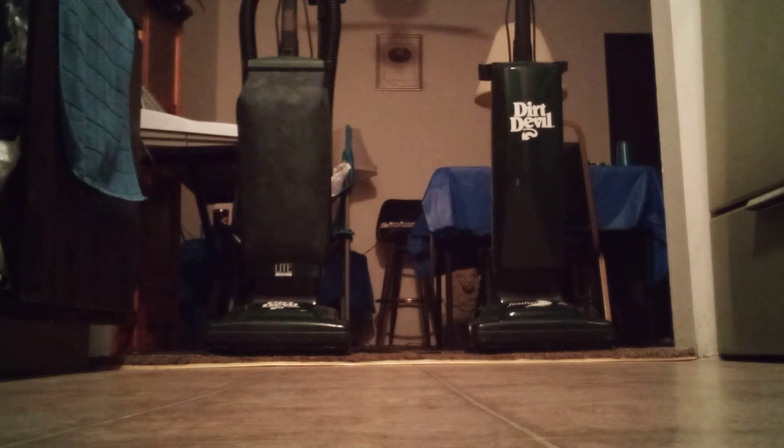What's up YouTube, it's your boy yours truly Kevin. You've all seen the red Dirt Devil soft bag light plus — but how many times in your lifetime have you ever seen a green soft bag light plus? If you haven't ever seen one, I would be more than happy to show you what this thing sounds like and how good of a performance it does.